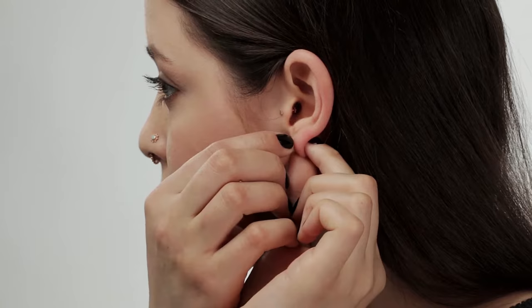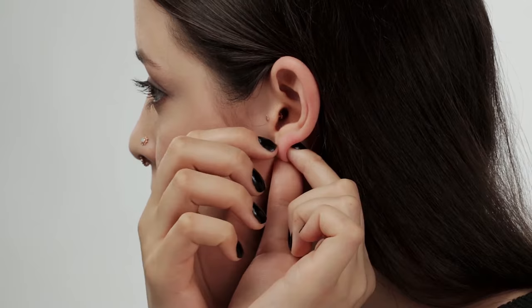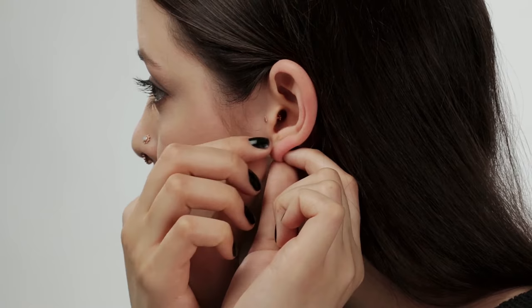Push against the back of the jewelry to hold it in place. With your other hand, take the front half of the jewelry and insert the thread into the post. Turn clockwise. Continue rotating until it stops turning and is securely fastened.